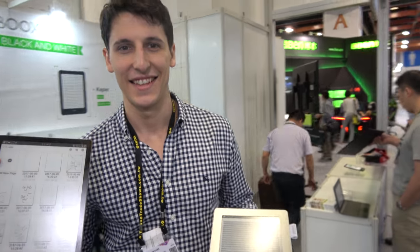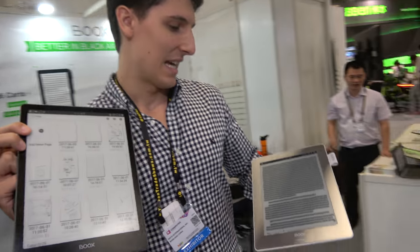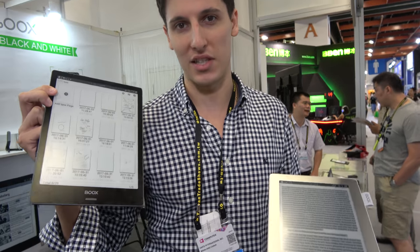We are at Computex in Taipei, and here we have — as I probably showed you already at the Hong Kong Fair — the latest product that will be released in September.